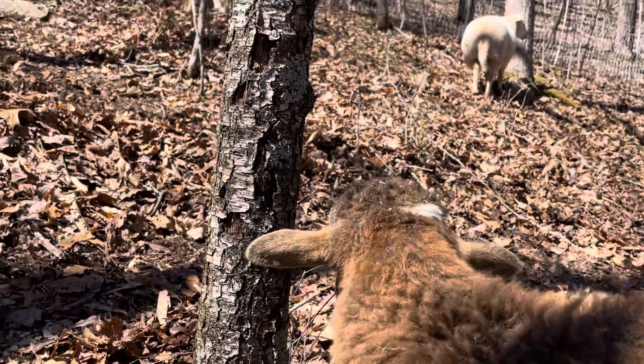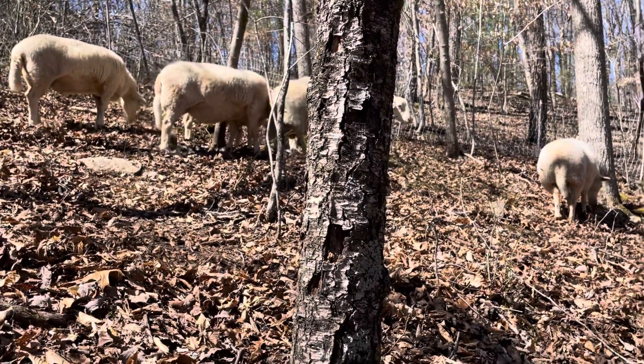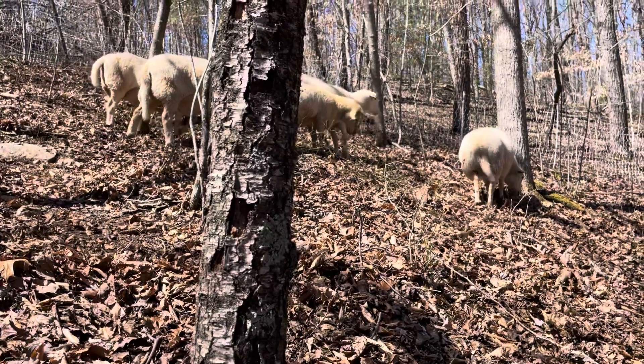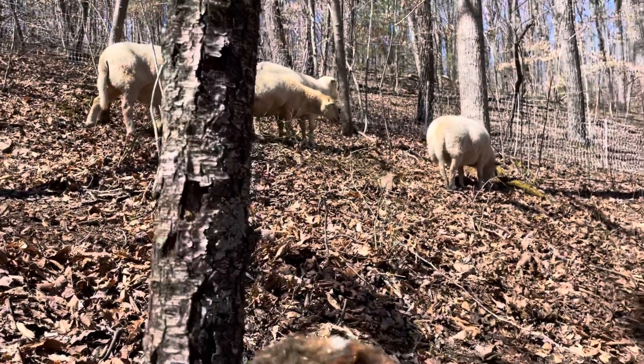Out here in the woods with the sheep, filling up their water from the spring at the bottom. Got them out at the property right now, letting them walk up and down these hills, and spreading out some hay. Going to try to turn all this into a silvo pasture.